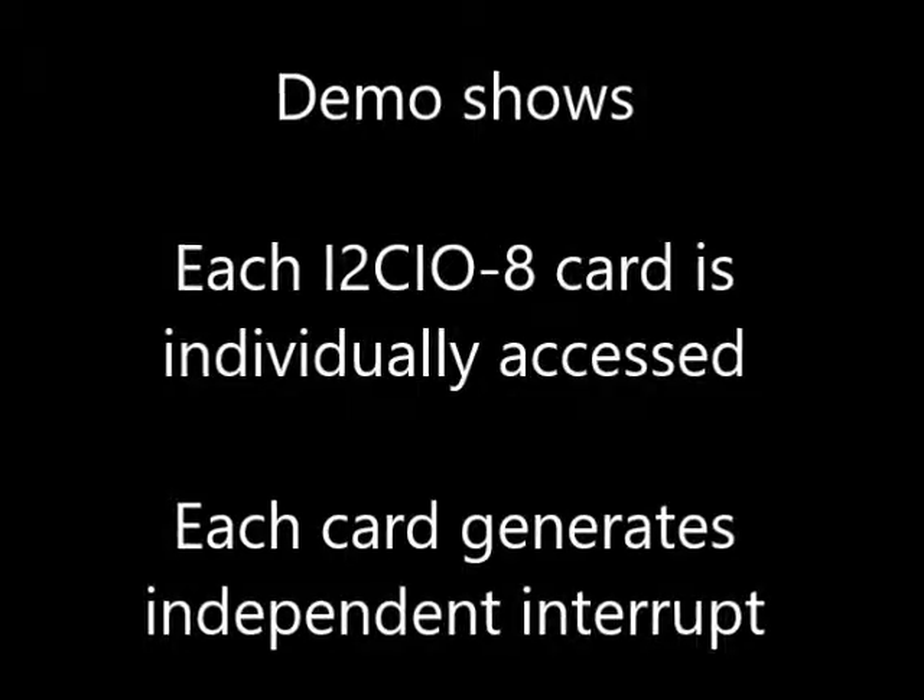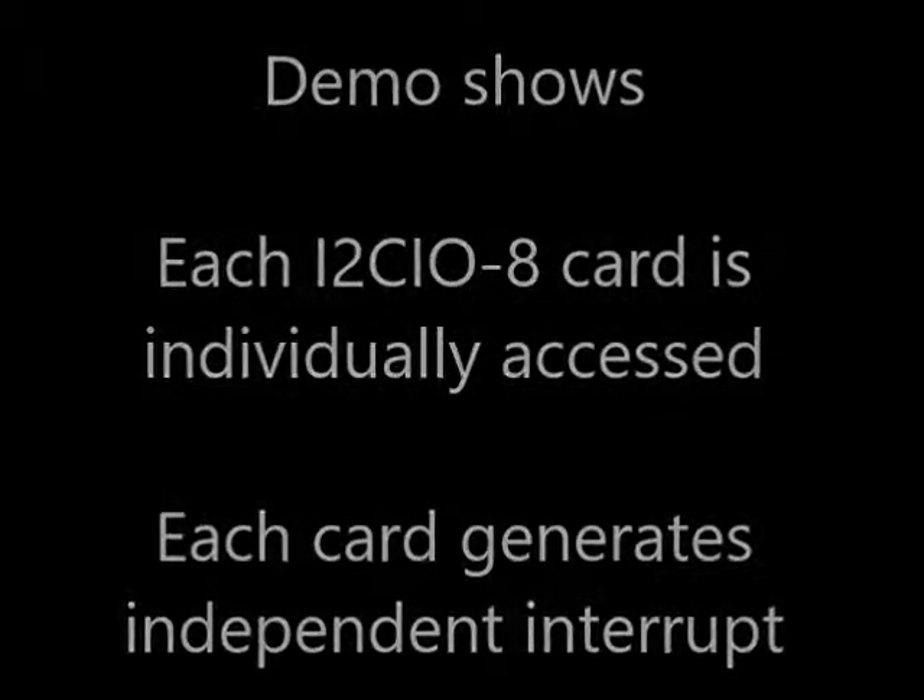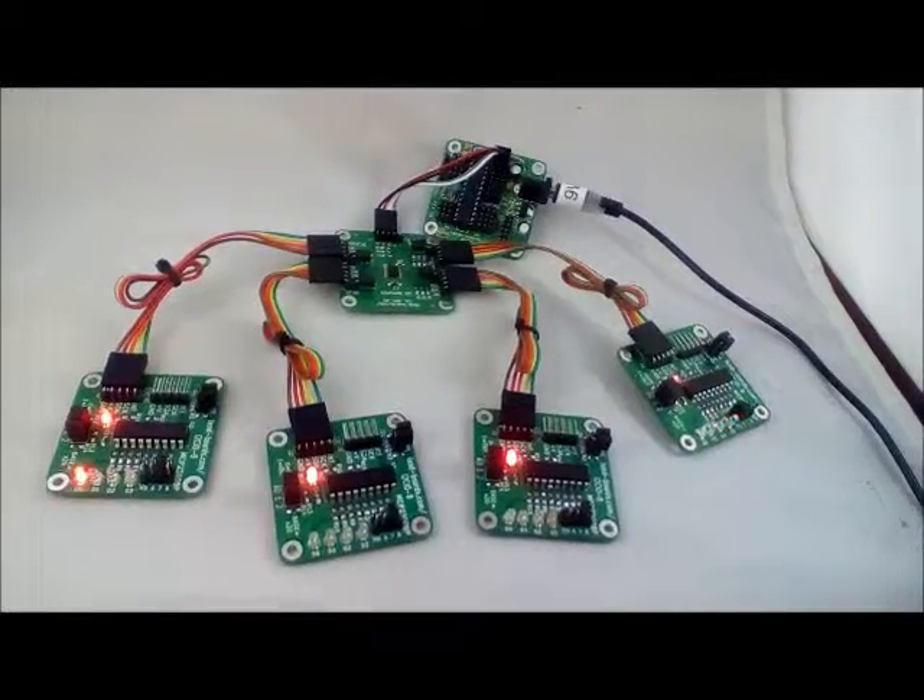The demo shows each of the cards individually accessed, and each card can also generate an independent interrupt, and that is shown as well.